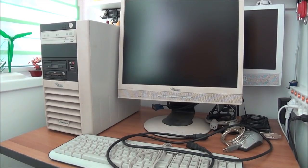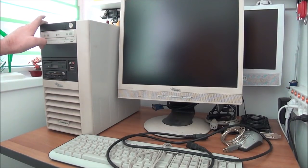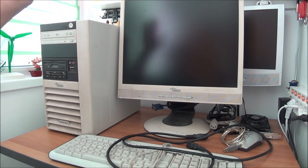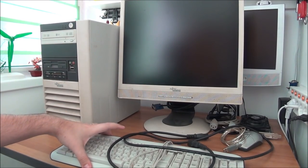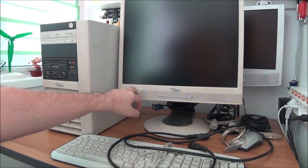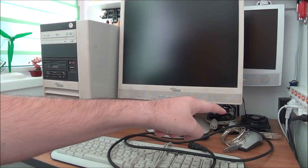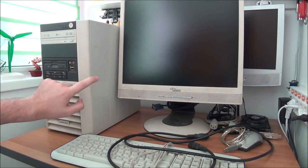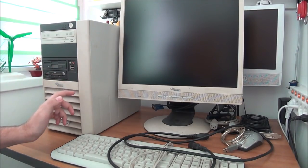Hello guys. In this video I'm going to do some work on this Fujitsu Siemens P5600 computer with a Fujitsu Siemens monitor, Romanian keyboard, mouse, webcam, built-in speakers, and the GPU that I already took out of this thing and had in my PC for one, two, or three months.